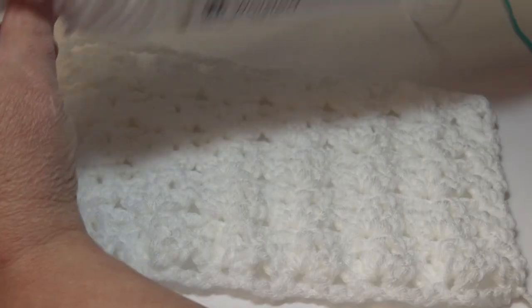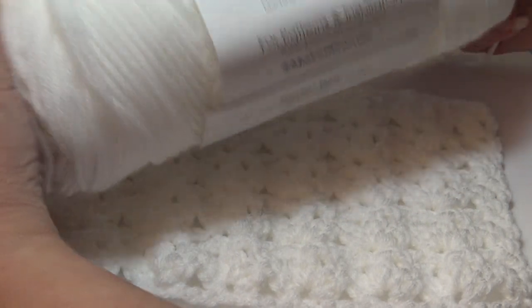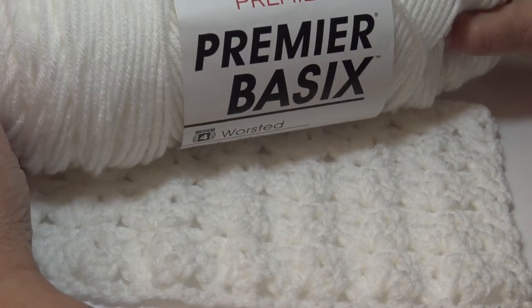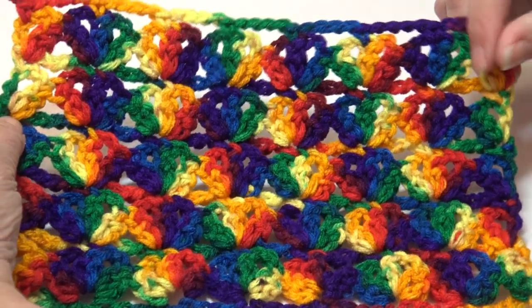And this is the back. For sample number two I used the Premier Basics — again a size 4 worsted weight yarn in white — and I used the same hook size of a size I9 or 5.5 millimeter.